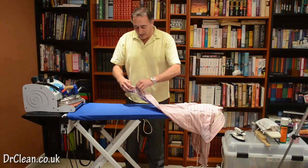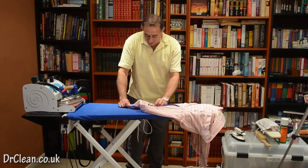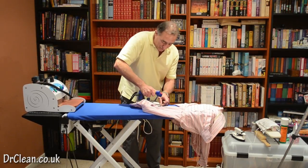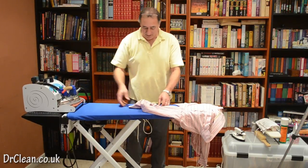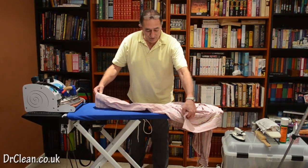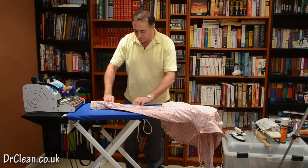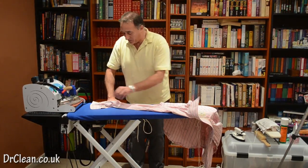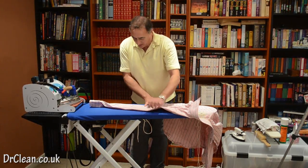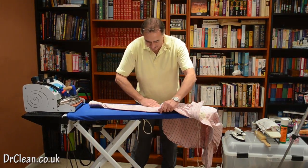You really want the buttons undone in the sleeve and cuff area. Again it's a solid cuff, so we can go in from the edge straight across — we don't have to worry about coming back. Do not ever, when you're doing a cuff, put creases in it. It needs to just round itself off naturally.